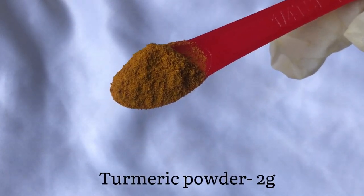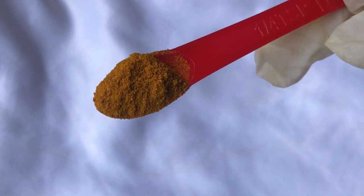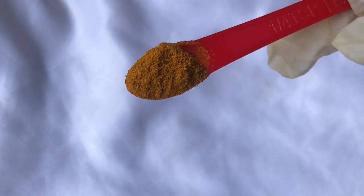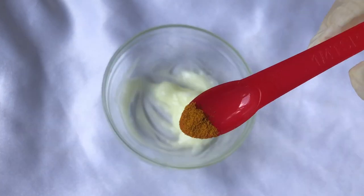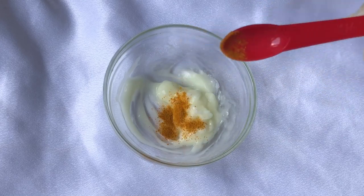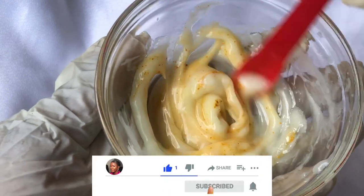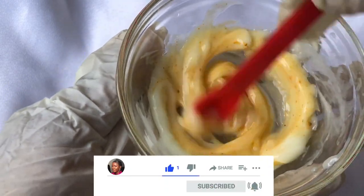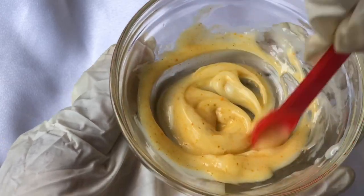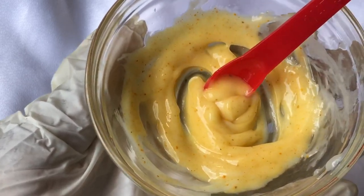Now we can go in with our other ingredients. Our next ingredient of course is turmeric powder — this is a turmeric face gel so it will not be complete without it. Turmeric powder has antibacterial and antifungal properties, and it also has brightening properties. I'm going to add my turmeric powder straight into my face gel and mix until it is well combined. You need to mix very well so that you get a uniform look and feel of your face gel.